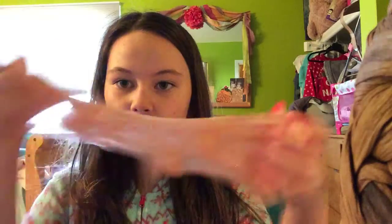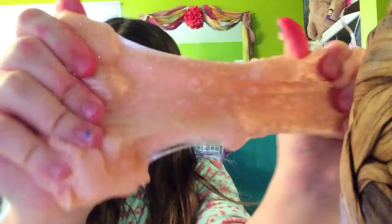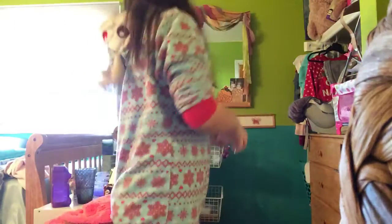Hey guys, welcome back to another video. Today I'm going to be showing you how to make jelly cube slime like this one. This is my jelly cube slime and it's really good and I love it. I call this one unicorn snot.